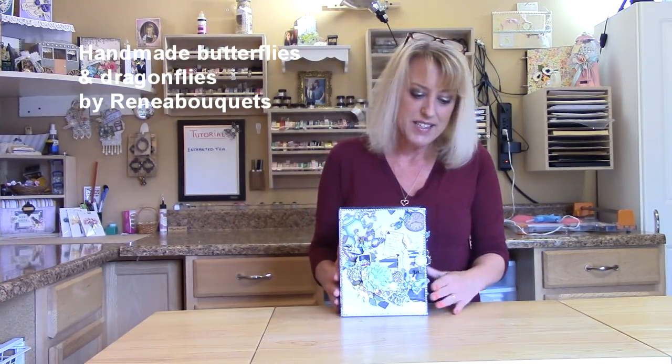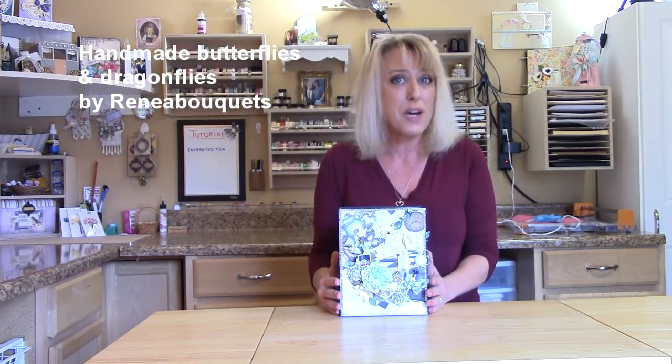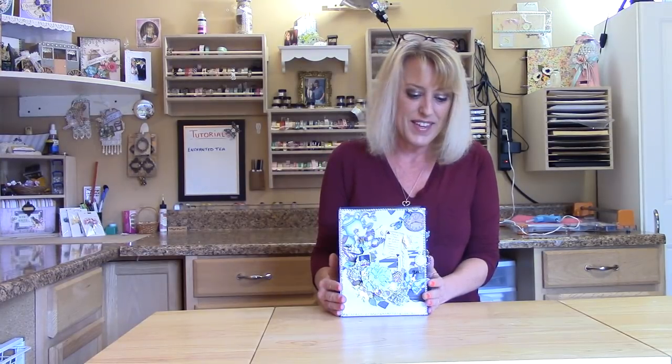I got together with Renee of Renee Bouquet and she has these gorgeous butterflies and dragonflies. She is an incredible artist and she hand makes these, and that's what I used in this album. I have to give credit where due — this album would not have come out even half as good if I used other brands. Thank you Renee for getting together with me on this.